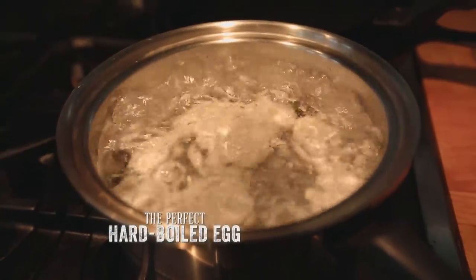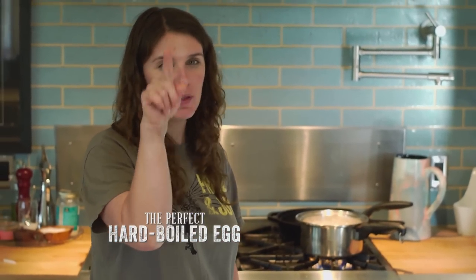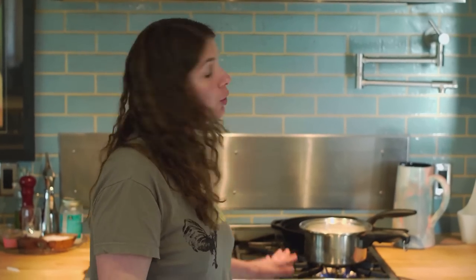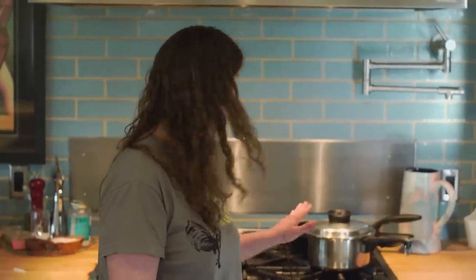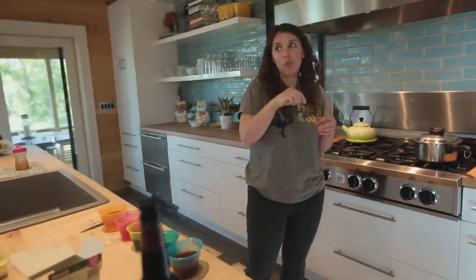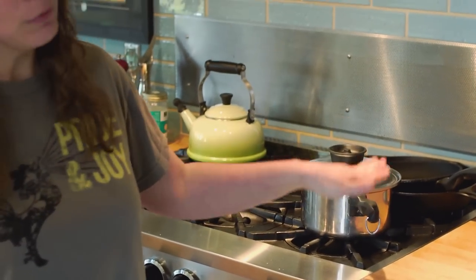There's a million ways to boil an egg, but the way that works best for me and keeps me from having that brown, gray, gross ring around the yolk is to put your eggs in cold water, bring them up to a boil, let it boil for one minute, turn it off, and put the top on. For a soft-boiled egg, put the top on and leave it for three minutes — you'd have a scoopable, luxurious soft-boiled egg. But for egg salad, deviled eggs, or any hard-boiled preparation, leave it covered for 12 minutes and you'll have perfectly beautiful yellow yolks with no gray exterior.